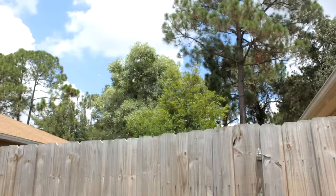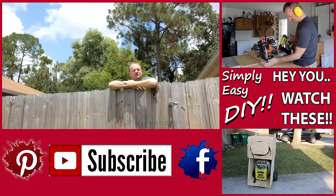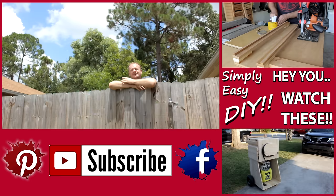Hey, thanks for watching. Since you made it this far, go ahead and hit the like or dislike button down below — either one is good to go. Visit my website simplyeasydiy.com for all sorts of projects to help you out around the house. And don't forget to check me out on Facebook and Pinterest.